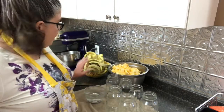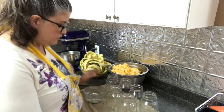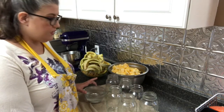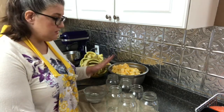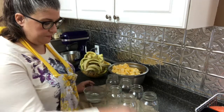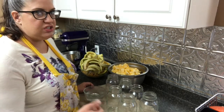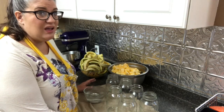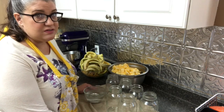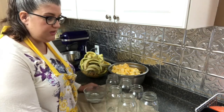Now I've got everything peeled and diced up, and I've got my clean jars and lids right here. We're going to dry pack this into these jars. I've read in some recipes where they have blanched it for two minutes first, but this is going to be in a pressure canner for 90 minutes, so I think it's going to be pretty well cooked. Jamie dry packed hers, so I'm just going to do mine the same way that she did.